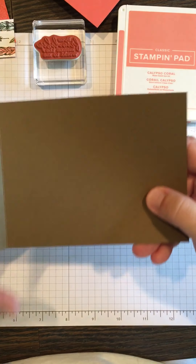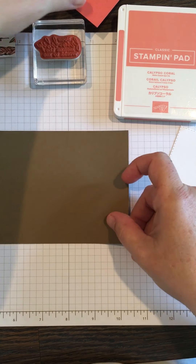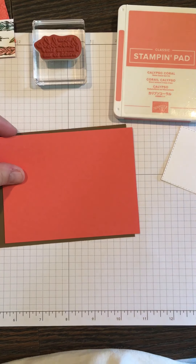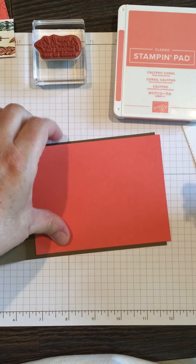The inside says 'The world needs more of you,' and has some of those flowers, so we'll get started. The paper I'm using is Early Espresso — I've already cut it, scored it — and Calypso Coral is the cardstock I'm using, so we're just going to attach that with the snail adhesive.